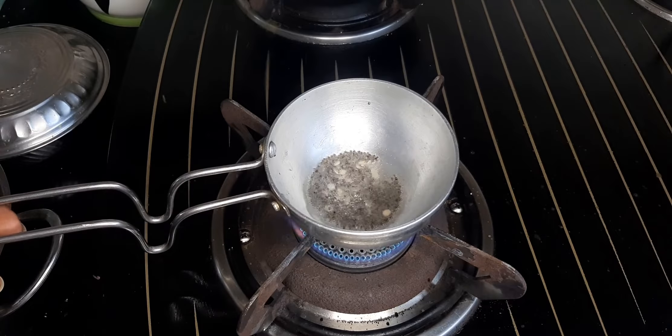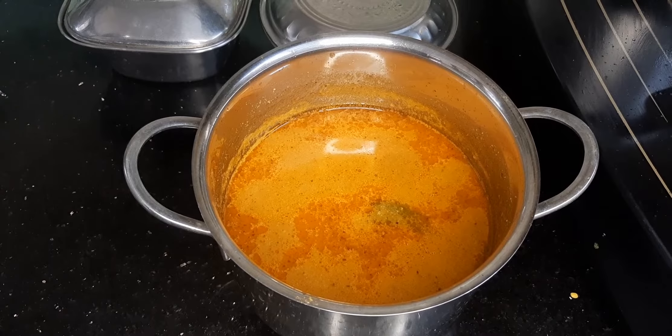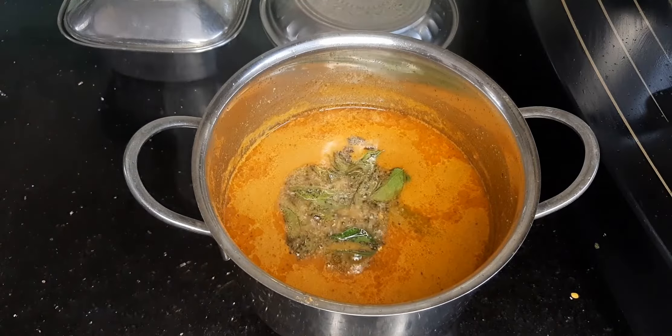Add 1 teaspoon of tea, 1 teaspoon of tea, 6 teaspoons of tea. Now let's mix the tea with the tea. The tea is super ready.